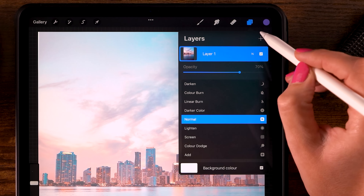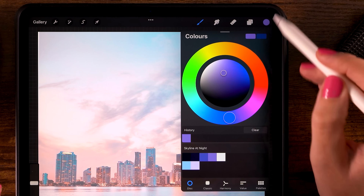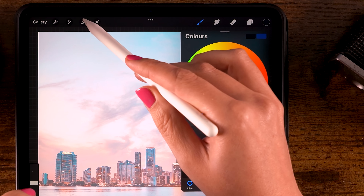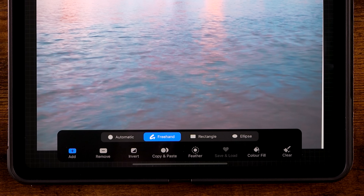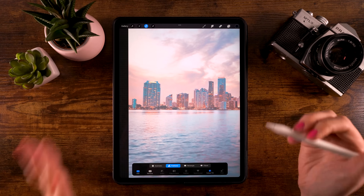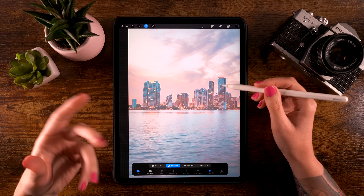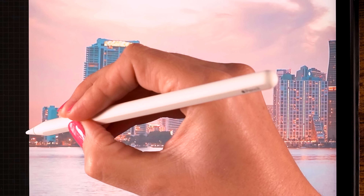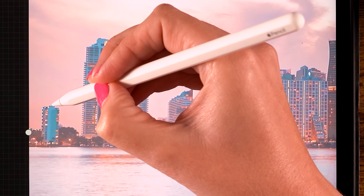Make a new layer on top by clicking the plus. Grab the first color in the color palette, then go to the selection tool — the S-shape ribbon at the top. Set it to Freehand and turn on Color Fill. Now we are going to follow the skyline and make a selection of these buildings. Since it's a stylized illustration, don't worry too much about being super precise — just make some wobbles along the top.